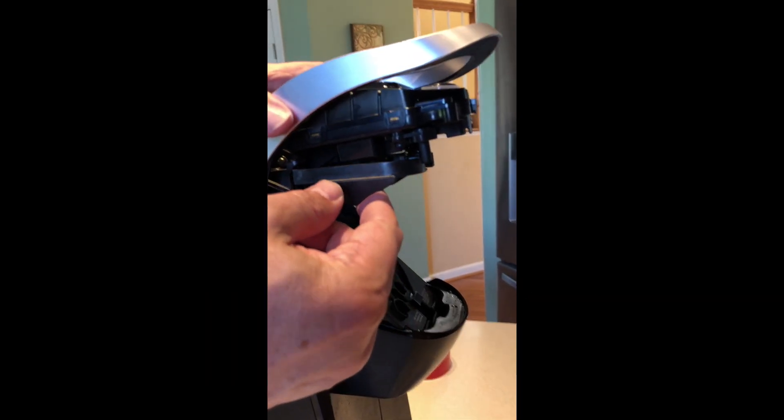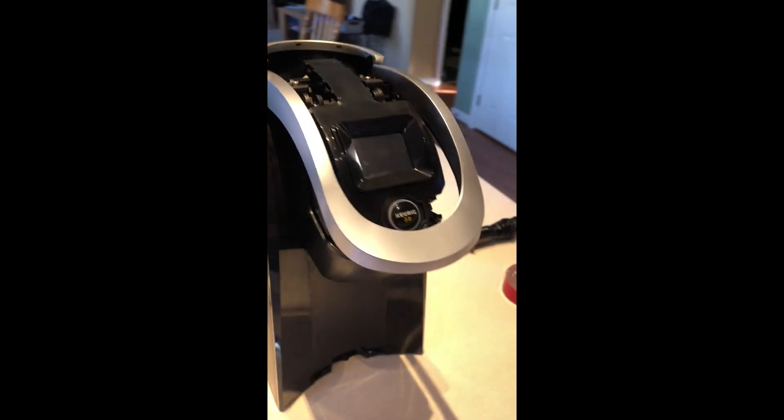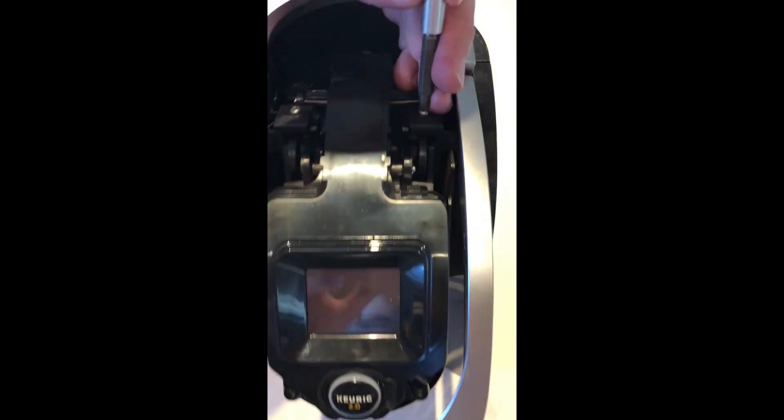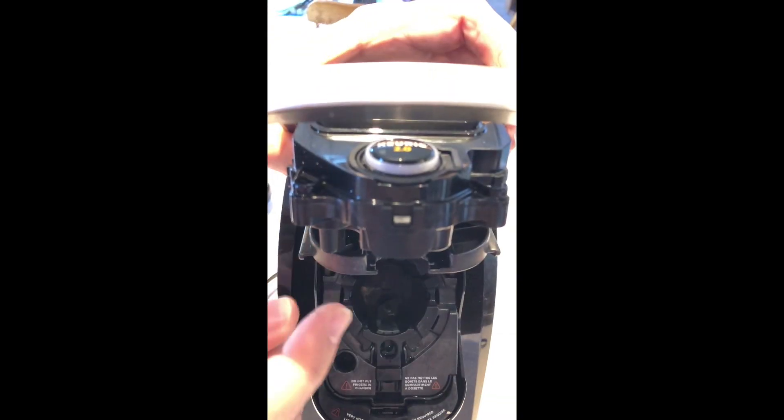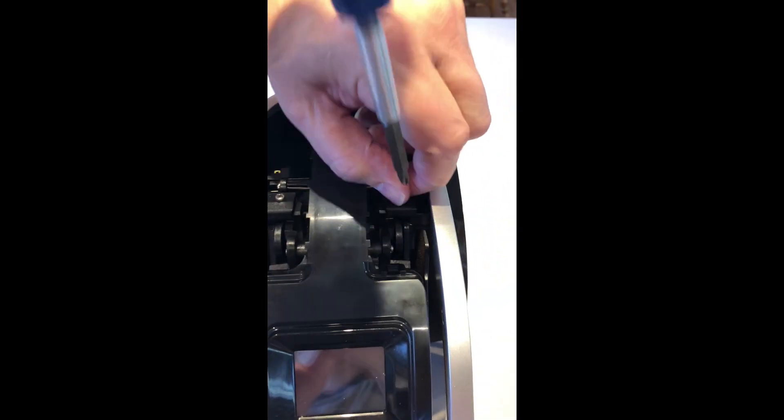I'm going to take this handle off just to show you some of the broken pieces, but you don't actually need to take it any further apart than where we're at to fix it. The fix only requires what we've done so far.